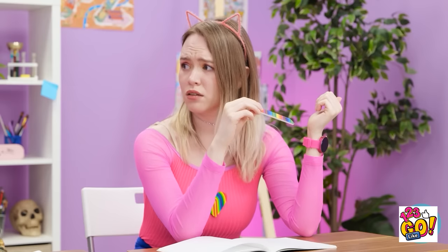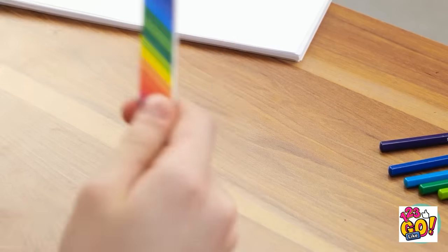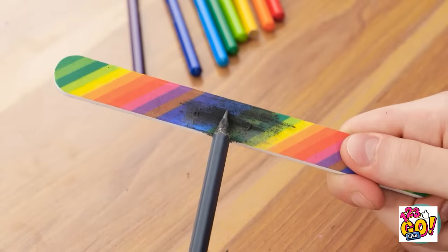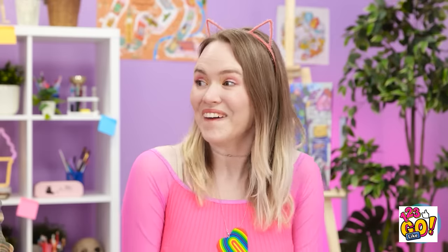What's wrong? My pencil snapped and I can't sharpen it. Take this! Oh, okay. How does that feel? No! Use it on your pencil! Oh right, I see. I'll run the pencil over the nail file. It's working! Look! Now I can finish my drawing! I told you!